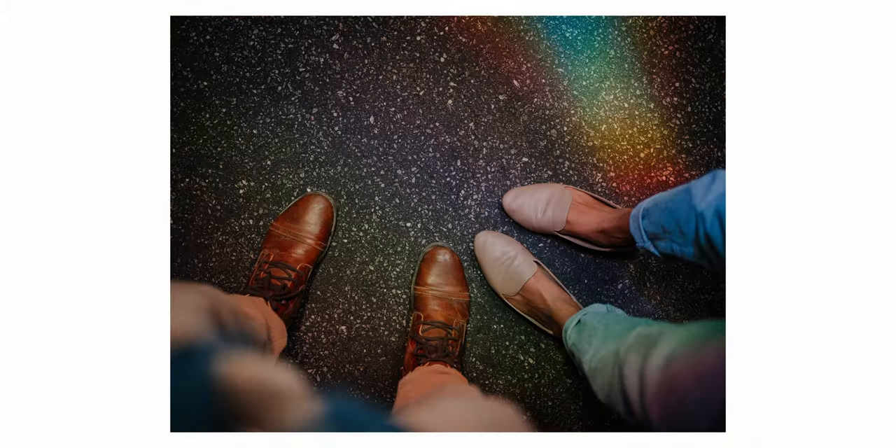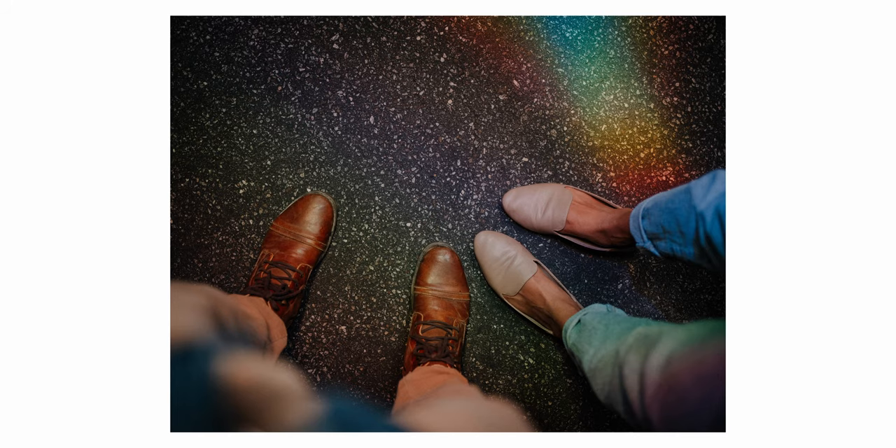In today's video, we're going to be taking a look at this little hack with CDs, DVDs, and reflective things to get cool rainbow textures in your photos or in your videos.